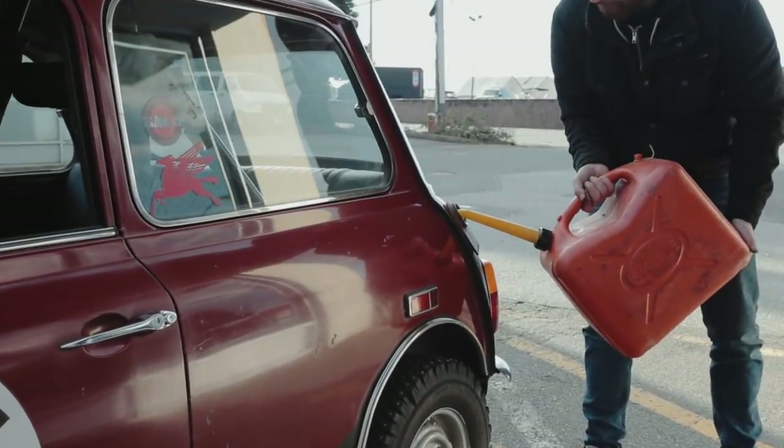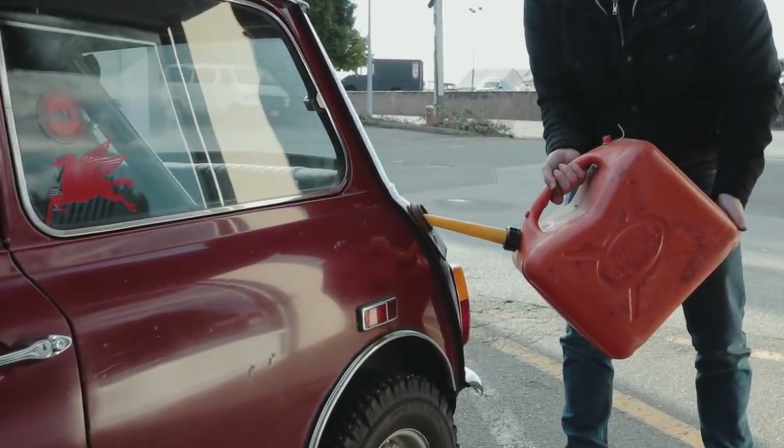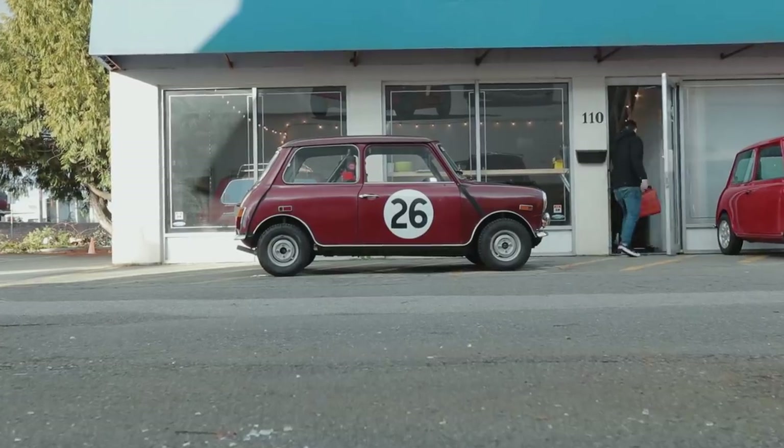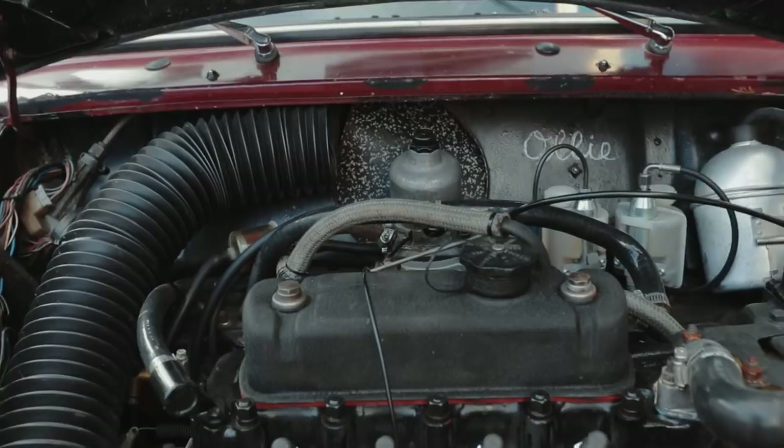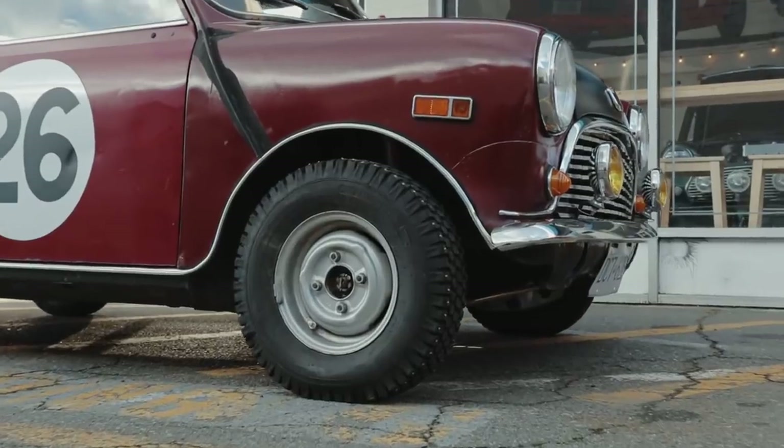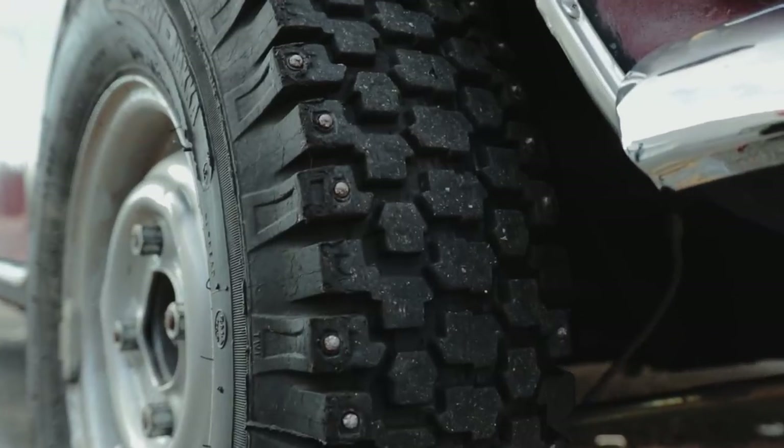Driving classic cars comes with some weirdness and discomfort. Things leak, surprises abound, and they can even let you down. Over time you start to expect the unexpected. This story is about one of those times.